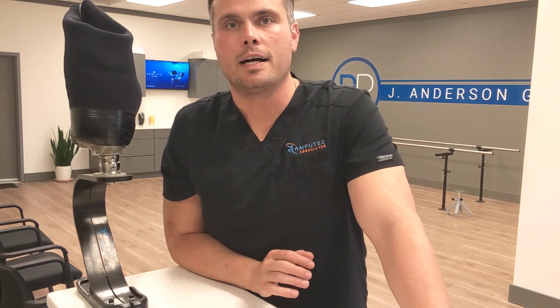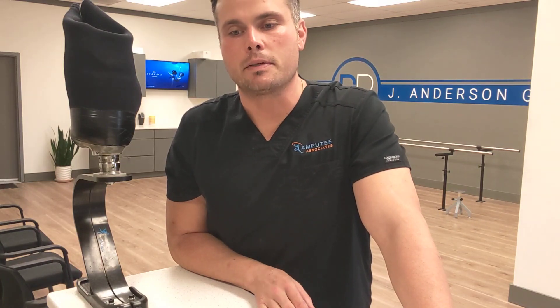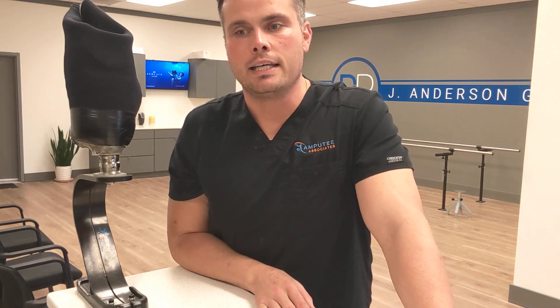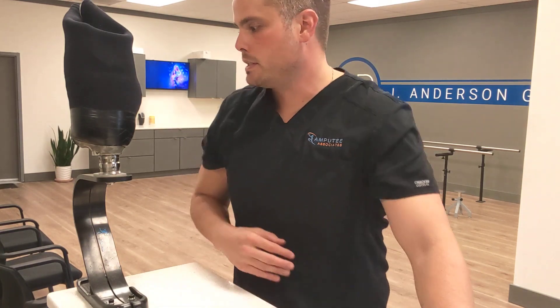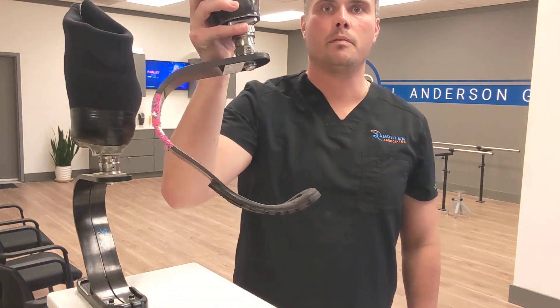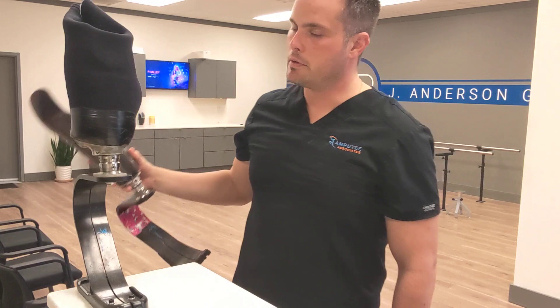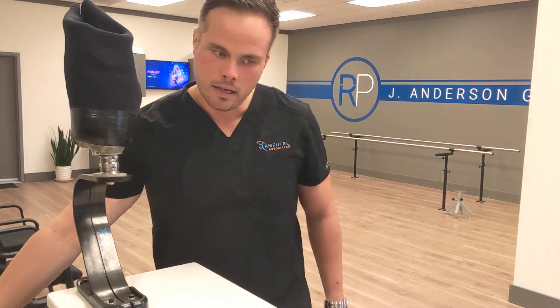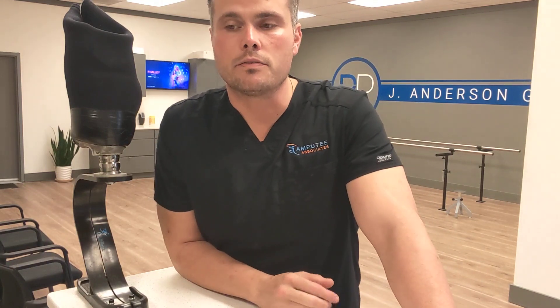Hi everyone, this is Zach. I wanted to go over this modification to our running prosthesis that we did for a patient. He came to us with an existing running foot, which is basically a carbon fiber spring with no heel, basically running on the toe, and he did remarkably well with that — only when he was running on pavement, concrete, or flat surfaces.